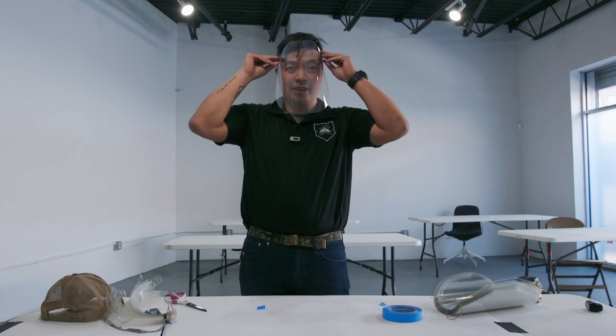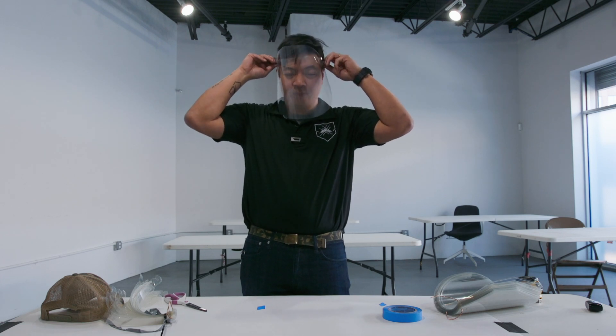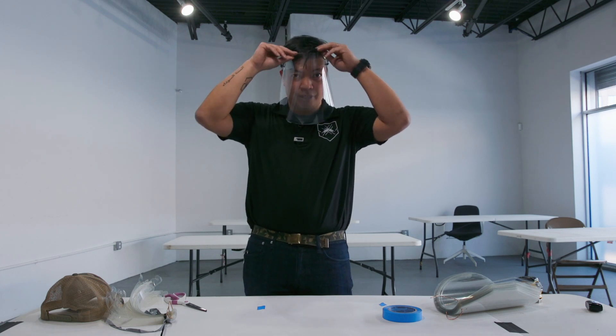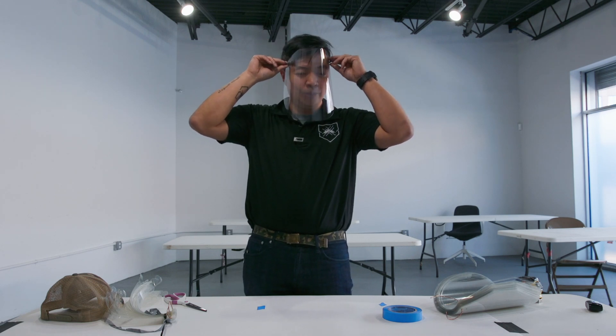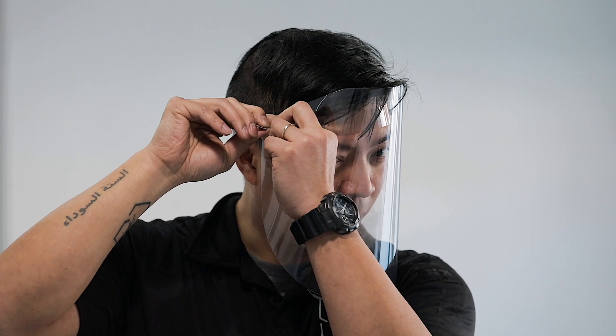It goes onto the head like this. Now if you're a user and the face shield is a little too loose, you can always pull on these elastic parts and it'll tighten it up. And that's how you make these improvised face shields.